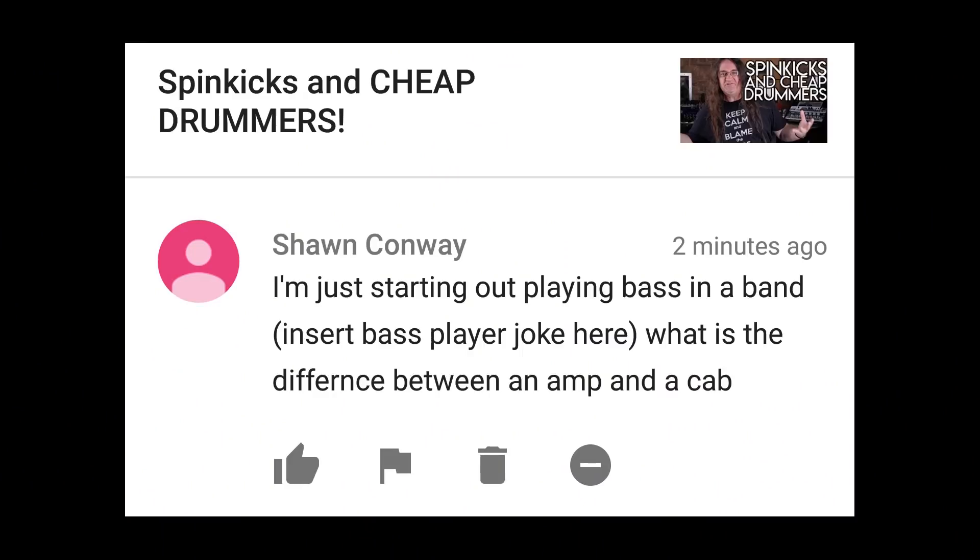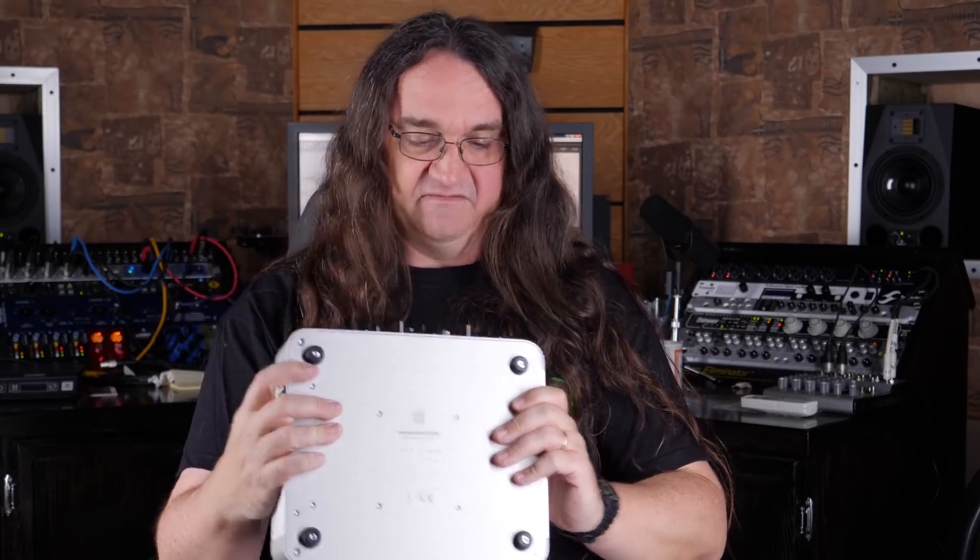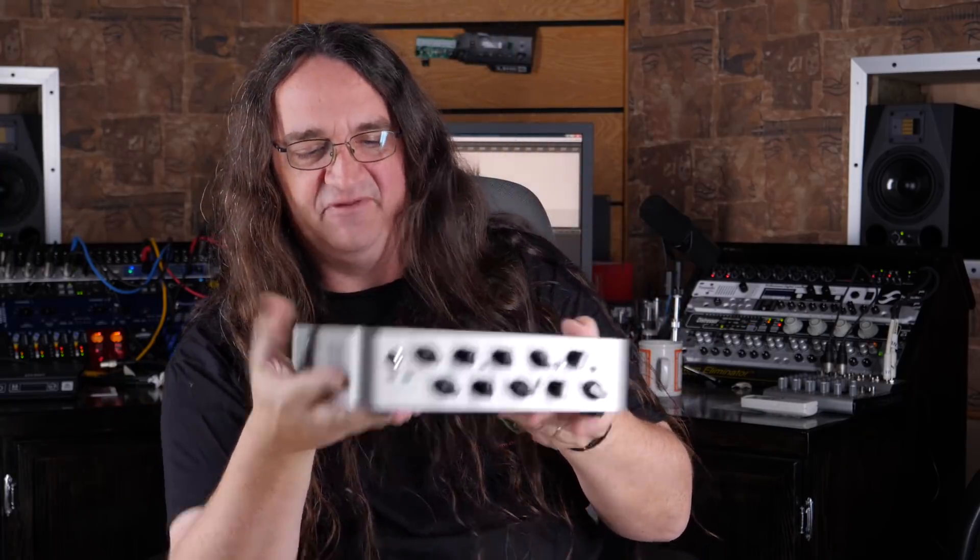I'm just starting out playing bass in a band. What is the difference between an amp and a cab? Now this could be a troll question or an actual legit beginner's question — we're all new at one point. The difference is simple: here we have the Darkglass Microtubes 900, a 500-watt bass amplifier head — that's the whole amp, it's solid state and sounds absolutely incredible. This plugs into a cabinet — basically a big speaker box that holds four 10-inch speakers and a horn for the treble. Back in the eighties they called it a brain and a bin, but basically you have your head and that plugs into a cabinet. Best of luck with your career playing bass.